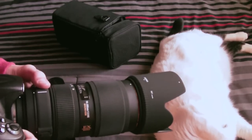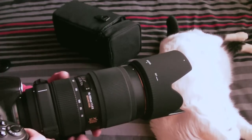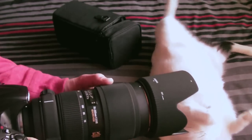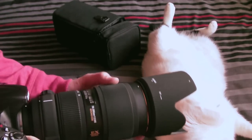I got it brand new through bnhphotovideo.com, which shipped in about a week. The focus ring isn't sticky — it's nice and fluid — and the zoom ring is nice and fluid as well as the focus ring.